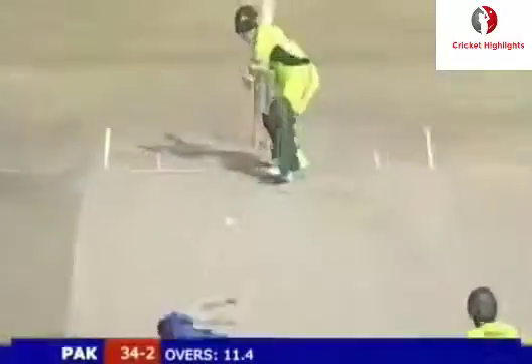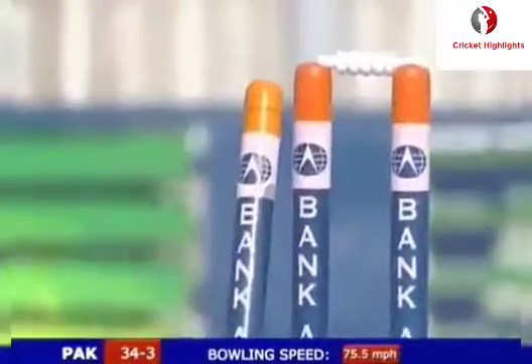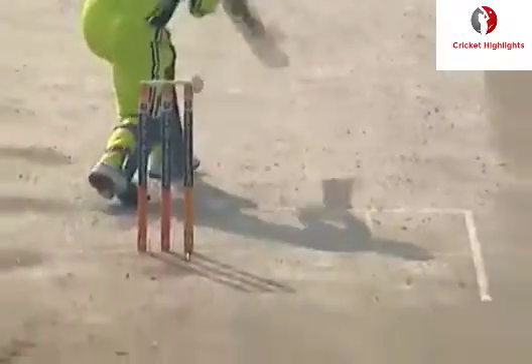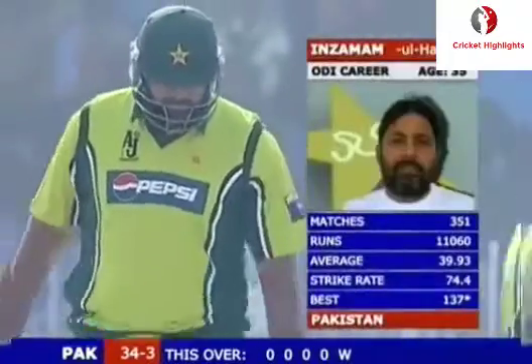Pakistan in trouble. Great delivery from Anderson - what a ball that is. Bowled at an off stump, extraordinary ball. There's an off-spin turn, looking to drive. Little mini-crisis greets in Zamanul Haq.